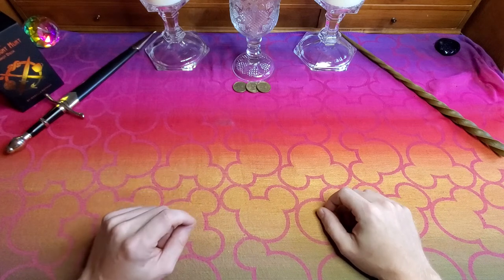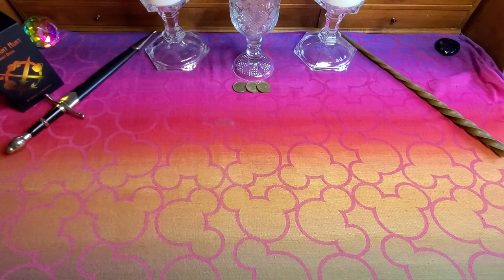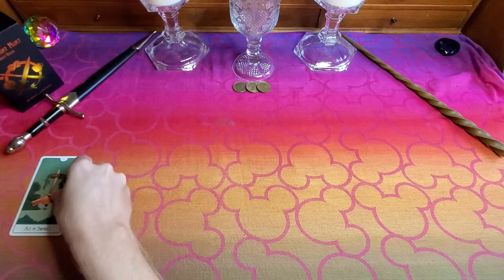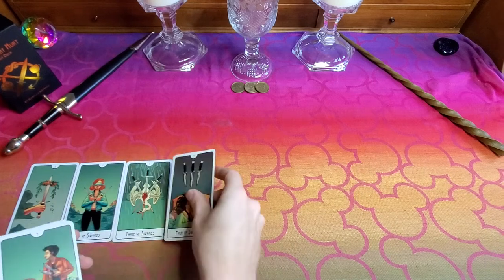So, I'll give you examples — I'll go through the deck. We're going to start with the suit of swords. Here I'm going to lay out all of the pip cards, 1 through 10.